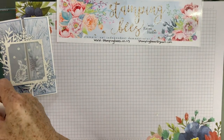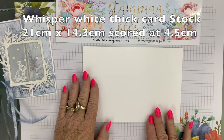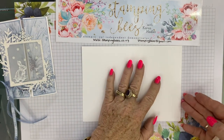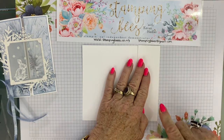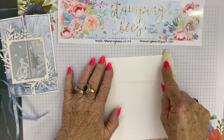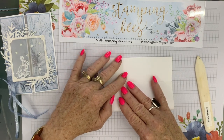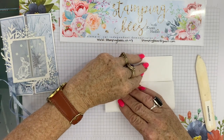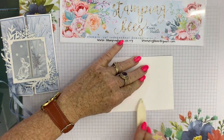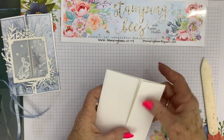I'll start off — I'll put all the measurements on screen as we go. This is just a standard card size, but I have marked and scored it here. I find to get the best fit for this type of fold, if you do one score and fold your card in, and then fold your card to meet that edge, you're going to get it perfect every time — it's not going to overlap. It's going to butt up exactly as you want it. So there we go — now we have our gatefold card.